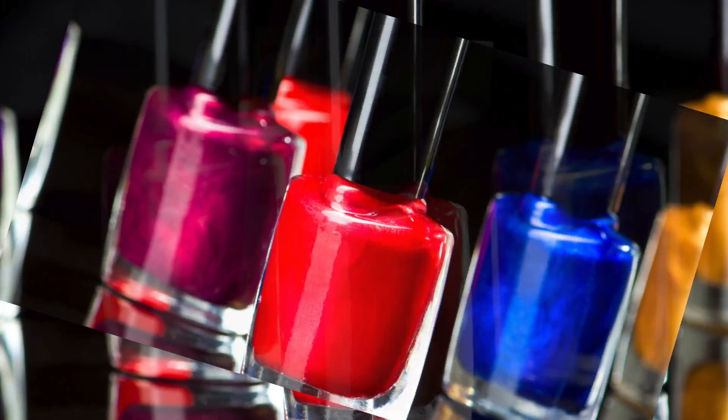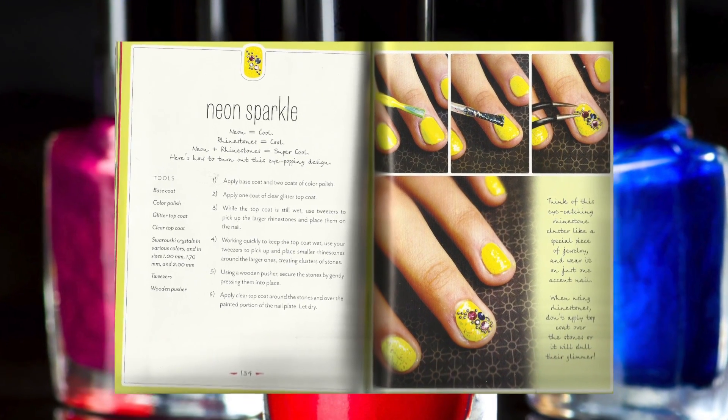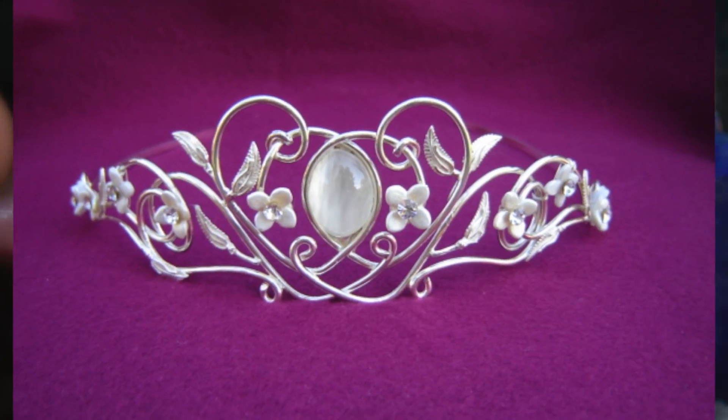Hey there! Today I'm going to demonstrate how to make the neon sparkle design in the Glam Nail Studio book by Amber Elizabeth Storrs. I absolutely love this design — it kind of makes me feel like a pretty pretty princess.